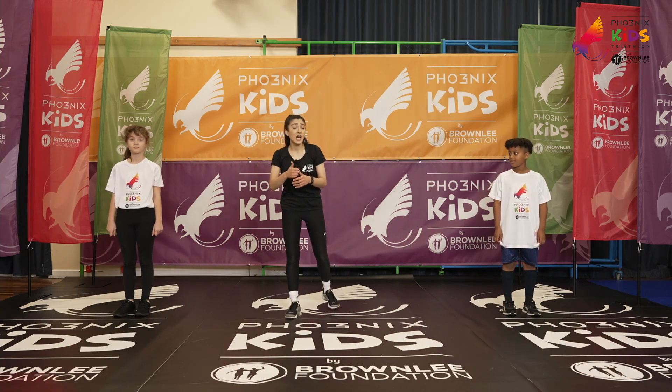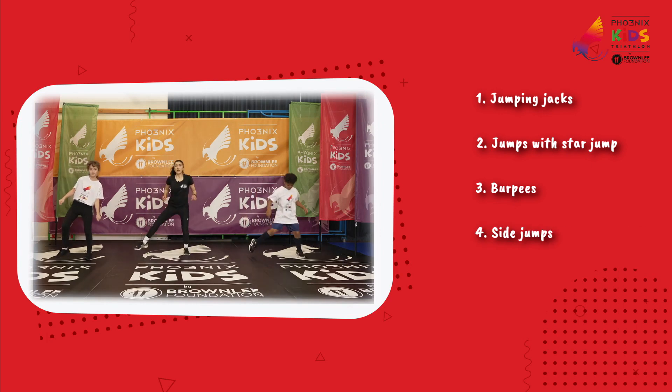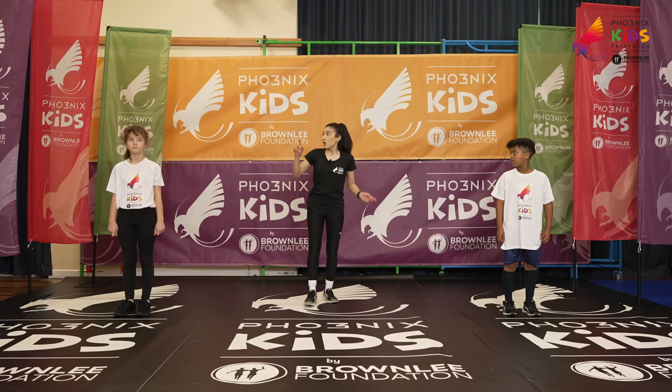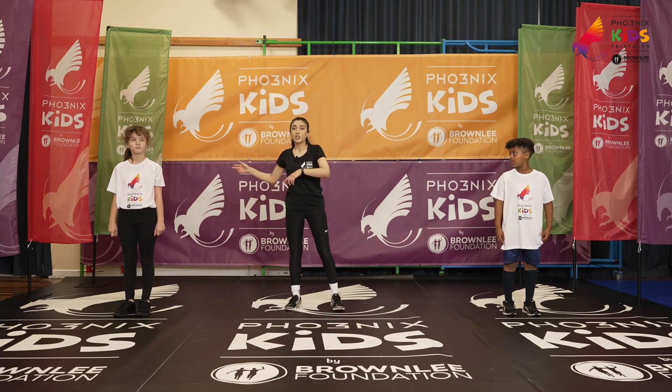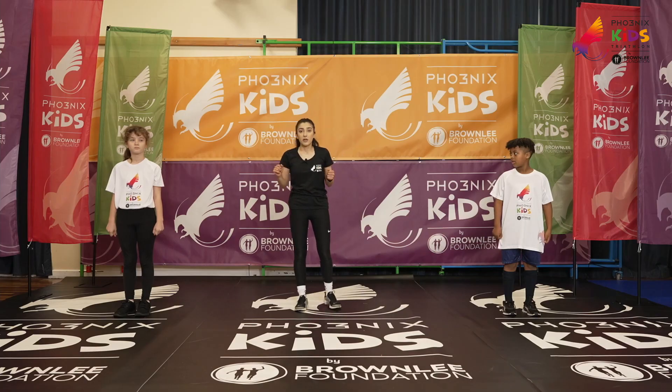So our five exercises are jumping jacks, three jumps on the spot with a star jump, burpees with three skips, side jumps, and then running on the spot as well. Lara here is going to be doing the adapted versions, so if you're finding the ones I'm doing a bit tricky, you can choose and copy Lara as well.